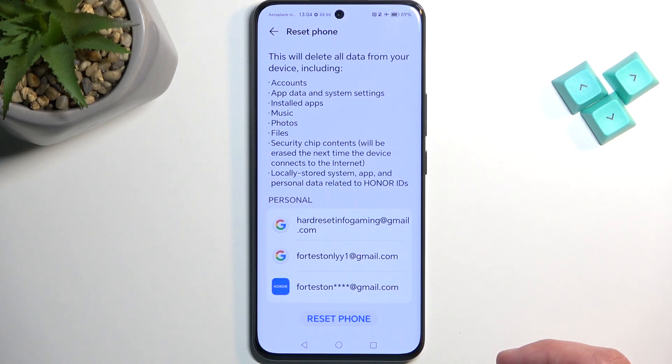This will provide you with a list of data that will be removed by this process, which includes things like accounts, app data, system settings, installed applications, music, photos, files and so on.